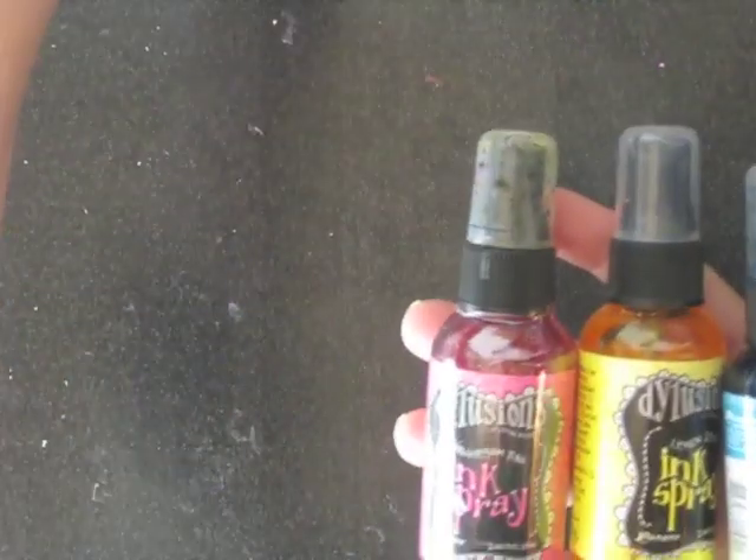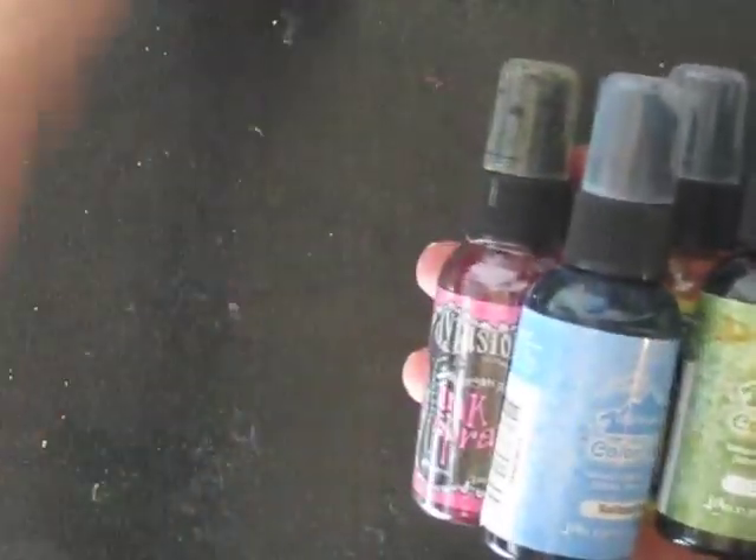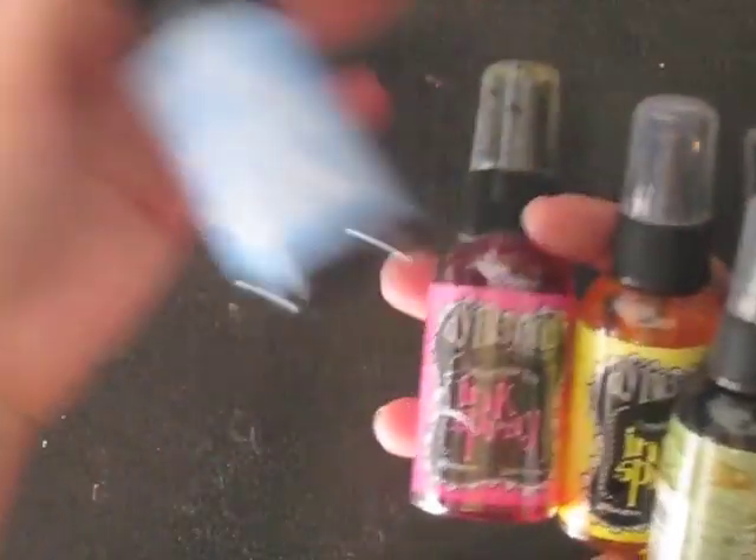I'm going to try to do this for you really quick. My kids are upstairs playing. So I just have a bunch of different sprays here — I've got the Adirondack Color Wash and then a couple of the Delusions sprays.